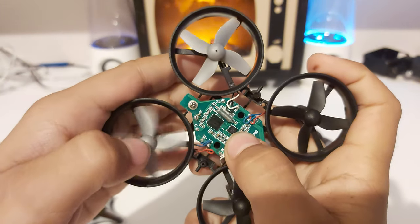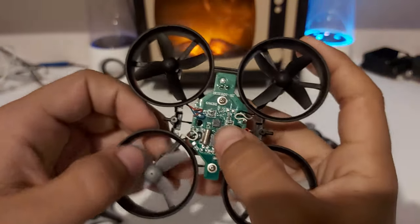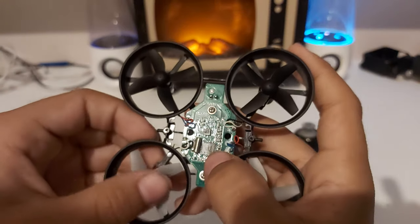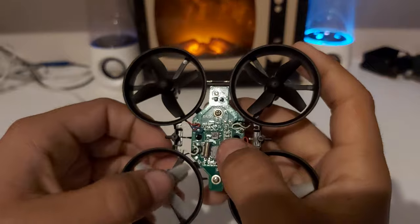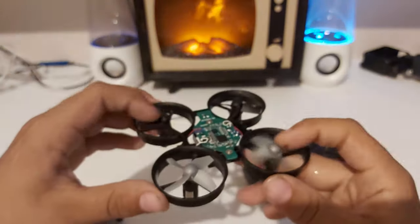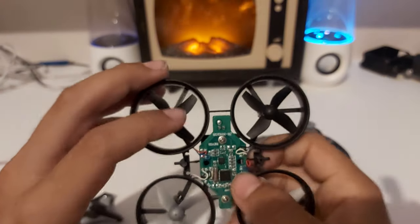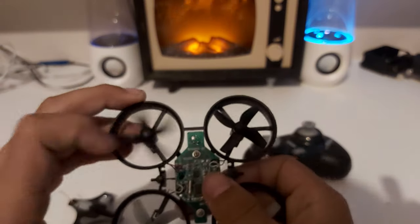Here we've got the board. I'm pretty sure that's the gyroscope right there — this little board here. And then that's the internal brain of it, and that controls and turns the motors, tells the board everything. We've also got some resistors and things like that.